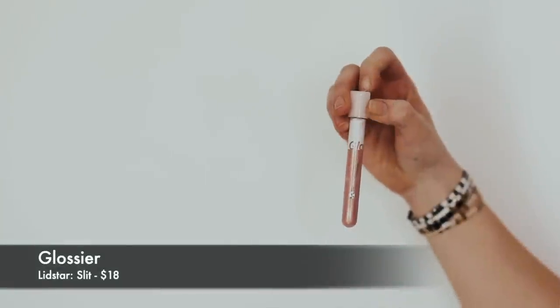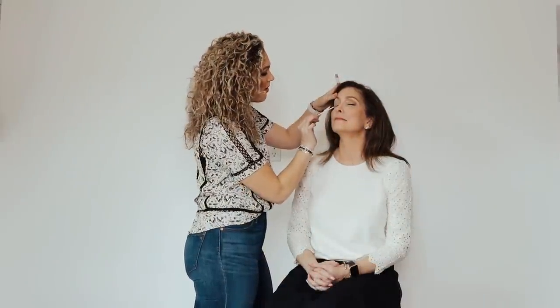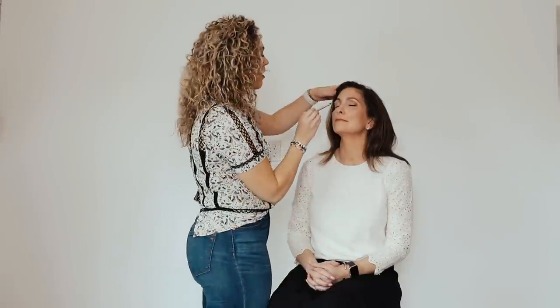I just finished Mrs. Bates' makeup and now I'm going to show y'all how to do a more dramatic eye on my mom. I'm going to take you through the steps on how to do this eye makeup look that I've already completed on her left eye. I'm starting with the Glossier Lid Star in the color Slip — instead of being a powder it's a liquid, and on older skin it doesn't settle into fine lines as much. I'm putting it all over the lid and rubbing it in with a small compact brush, making sure it's evenly dispersed.